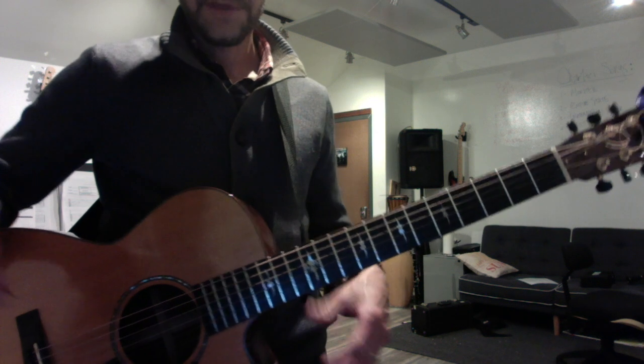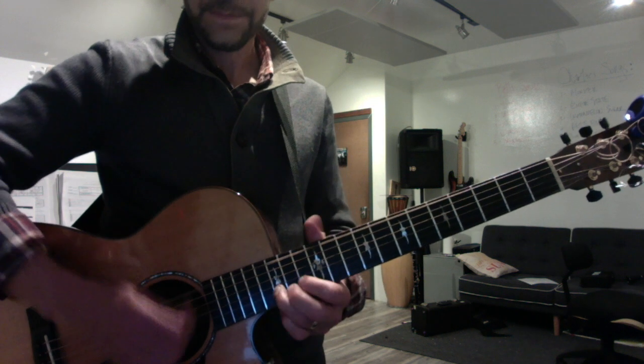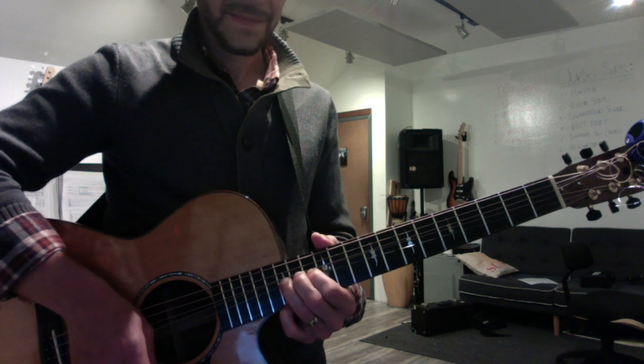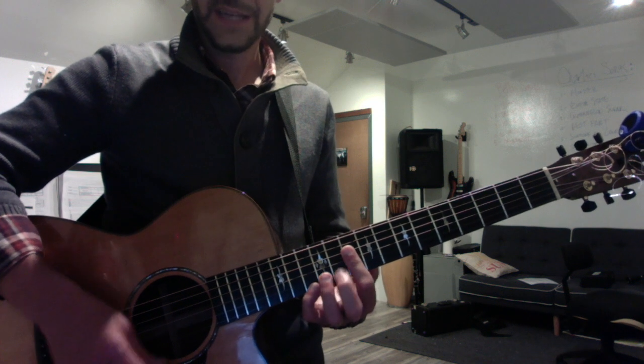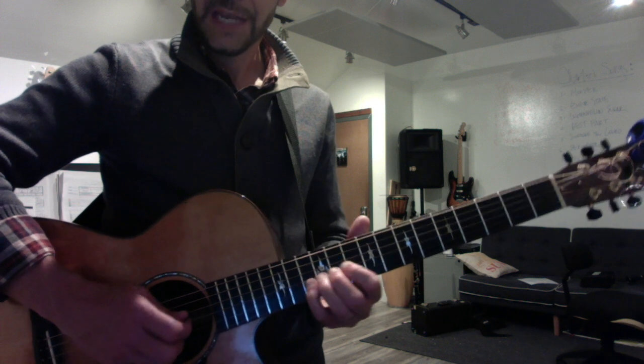And then flip the script, and your D shape becomes the C chord: 12-13-12. Now your F is the spread shape: 12-10-10-13. And G.